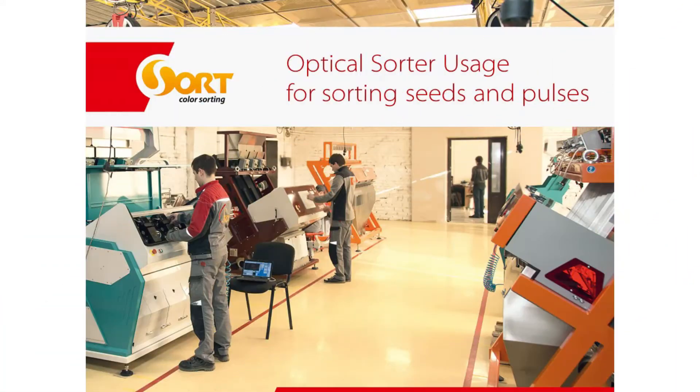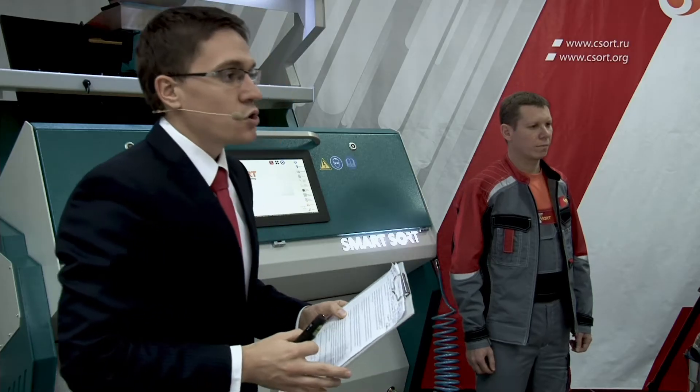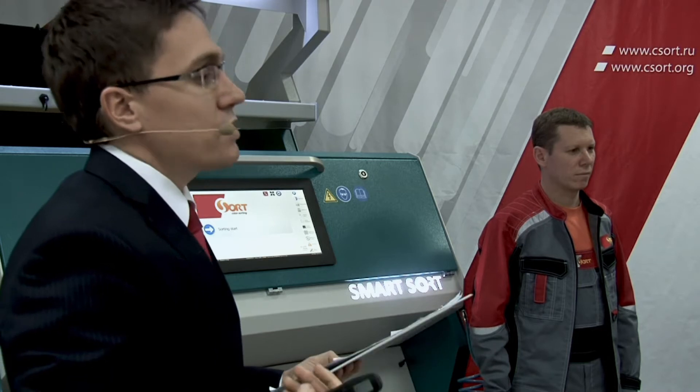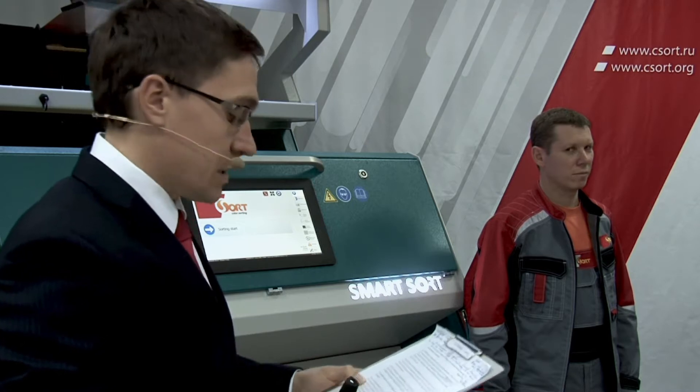Let's start from the sales figures. We are absolute leaders in selling this equipment in Russia, and we export to more than 22 countries. From the slides you can see that we started our business in 2007, in the Altai region — originally from Barnaul — and that is where we started.